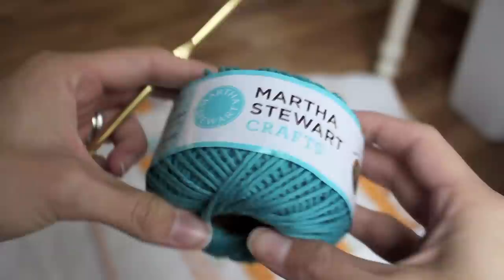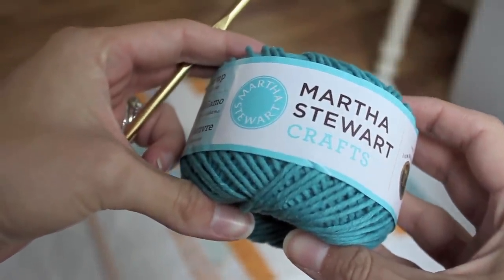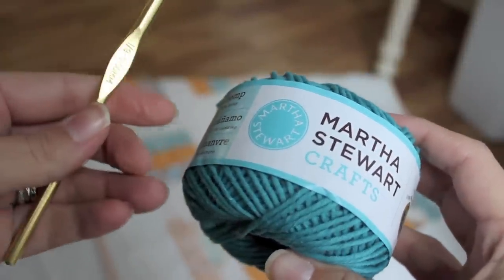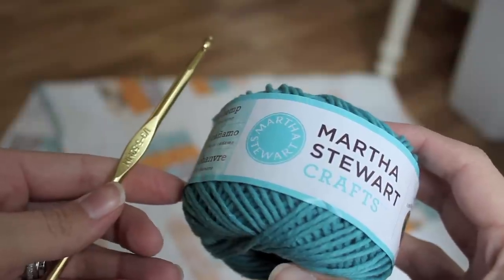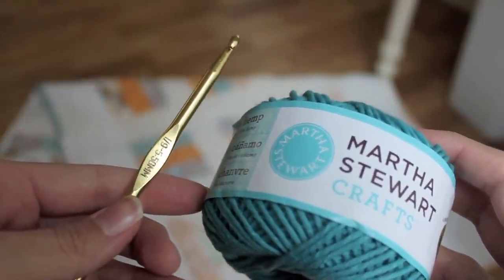Okay guys, here's what you need. Some cotton yarn — I'm using Martha Stewart, but Sugar and Cream makes a really good one. And a hook. I'm using an I, 5.5 mm. Anything in the mid-range is going to be fine.